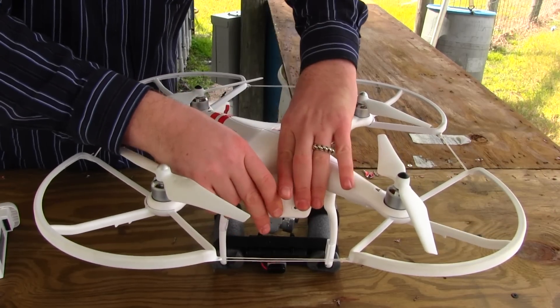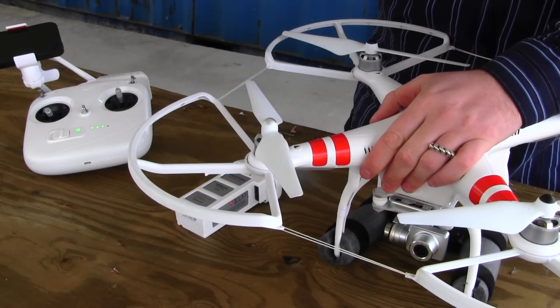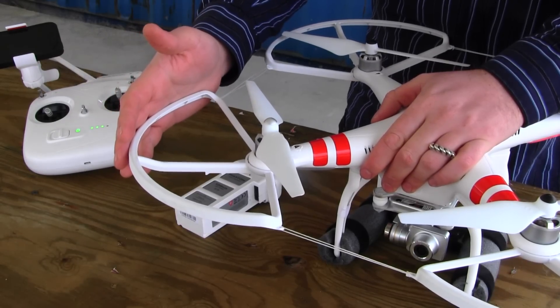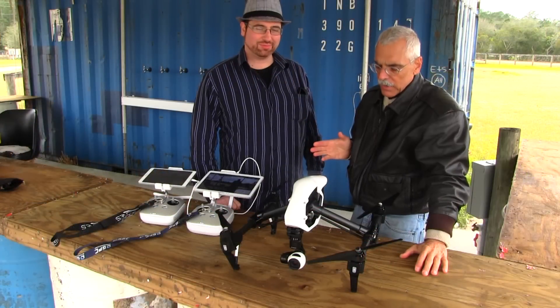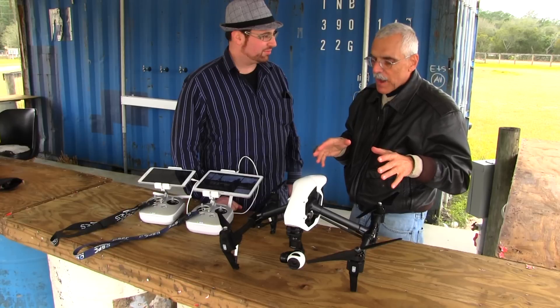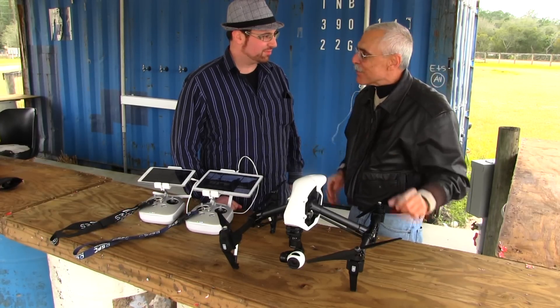It really does mean that anyone can get into this. I've been live on national television and shown a reporter how to fly this within 30 seconds — I had her flying confidently. Okay, let's take a look at the next model. Alex, we've looked at the earlier DJI — this is the new Inspire. It has some really incredible capabilities. Why don't you run us through the basics?